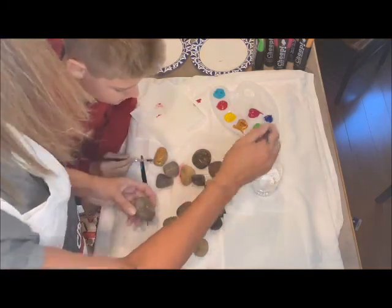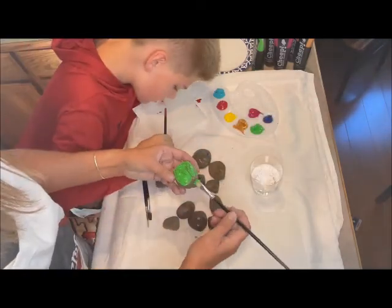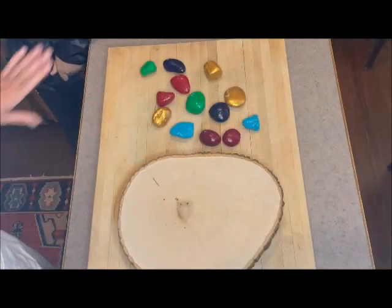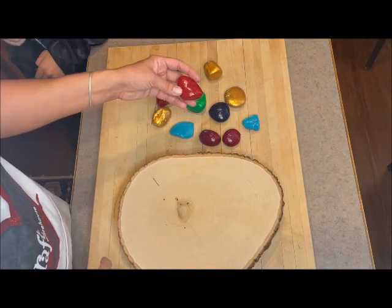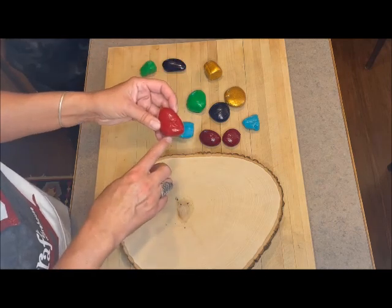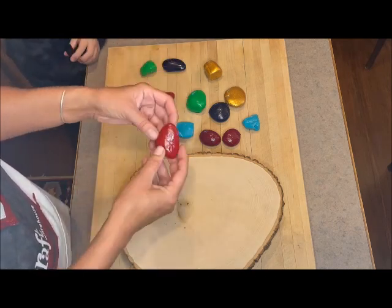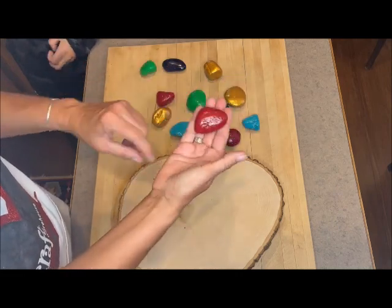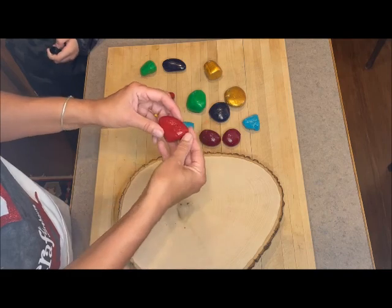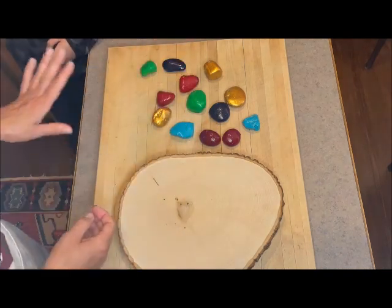We are back and we got all our rocks painted — they look really pretty! One thing I did add: I noticed when they dried they were matte, which is totally fine if you like matte, but I put a little bit of gloss Mod Podge on them just to make them a little glossy. I'm more of a glossy person than a matte person!